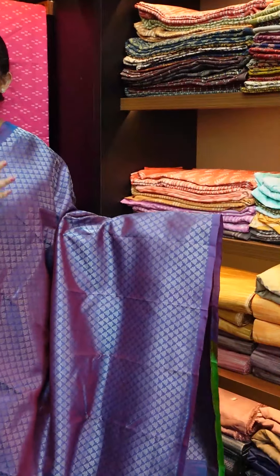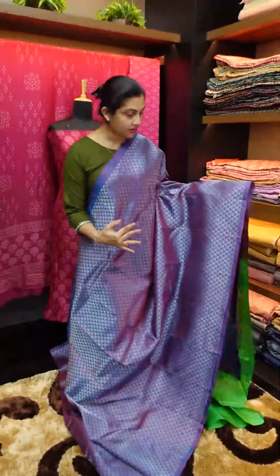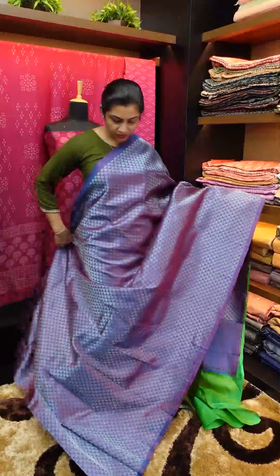Bloom and magenta are also a double weaving. It is a silver color brocade in a full shade. The shade is rich.